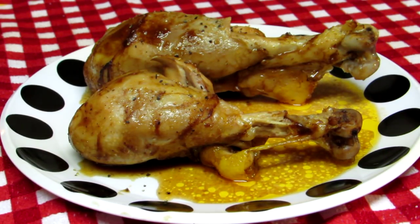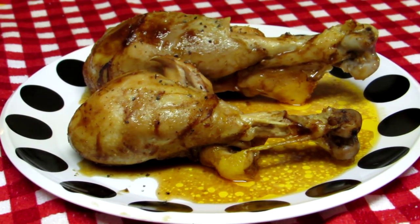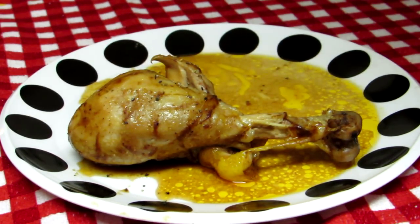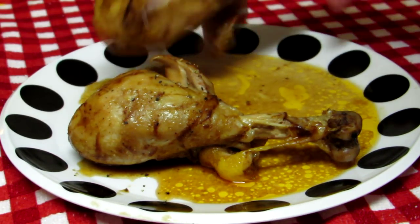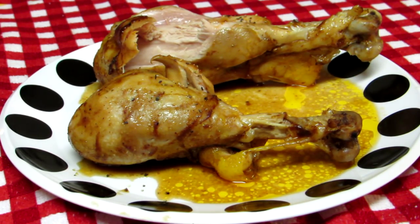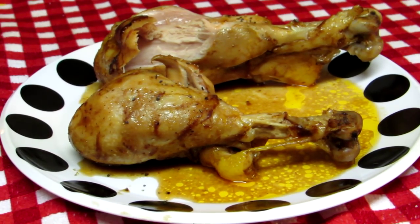These things smell really good. I'll let them cool down a little bit. Let's have a bite of this big one here. That's really good.